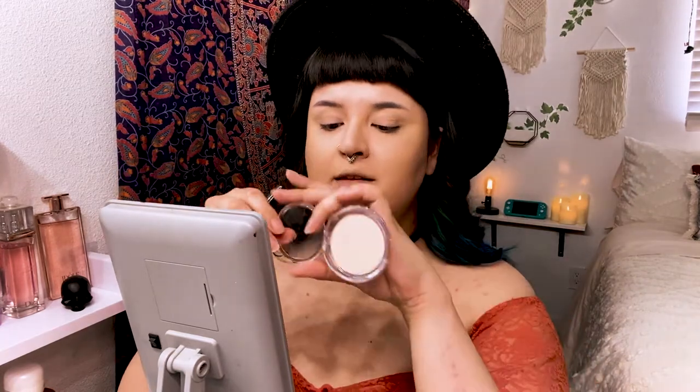Now for setting powder — since I used a cream contour, I haven't set my face yet. You want to put all your liquids and creams on first, then set with a powder. The setting powder I'm using today was only three dollars — it's an e.l.f. powder and it's actually really good. It's a great dupe for the Charlotte Tilbury flawless airbrush setting powder. I didn't put too much powder up top because I'm still going to carve out my brows with concealer.